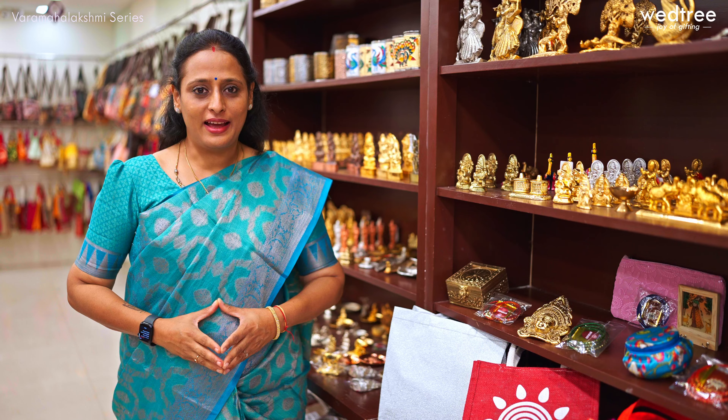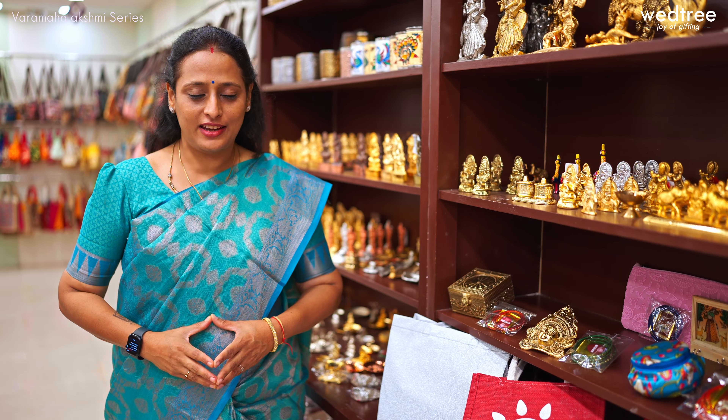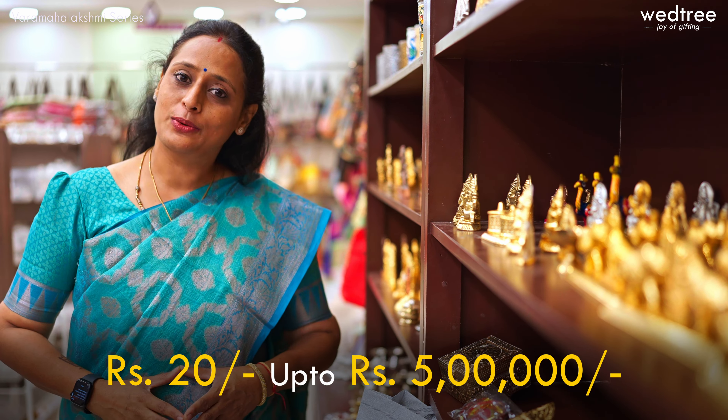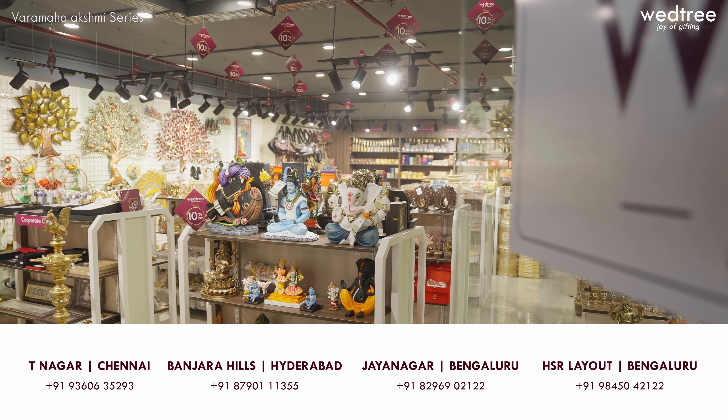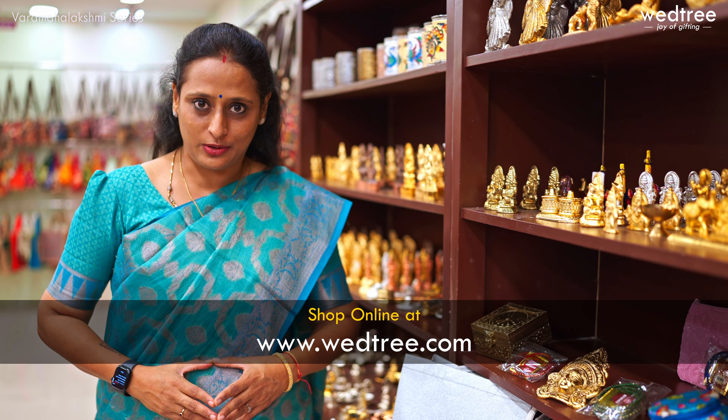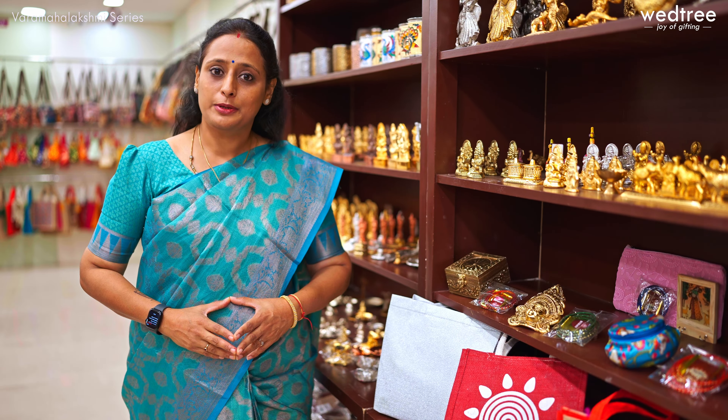Vetri, a leading gifting brand, specializes in promoting Indian handicraft products and taking them to the world. We have 5,000 plus gift options for you to choose from based on your budget and to suit your occasion. We have products starting at 20 rupees going up to 5 lakh rupees. We have four stores located at Chennai, Bengaluru and Hyderabad — I will link up their address and phone number for your easy reference. You can also shop online for all our products on our website www.vetri.com. All our products can be shipped both within India and outside of India.